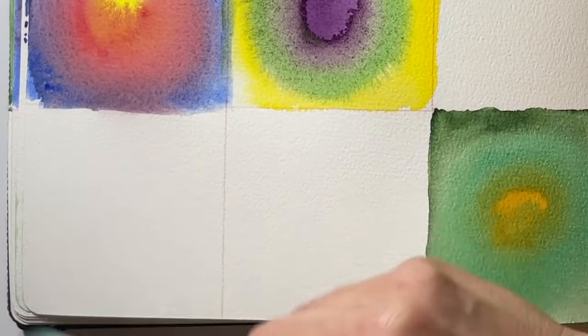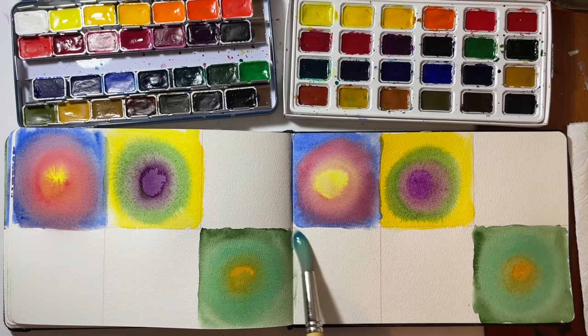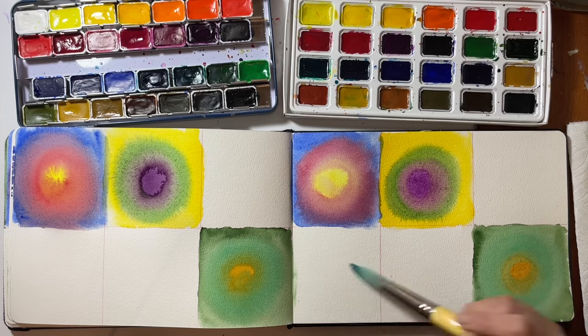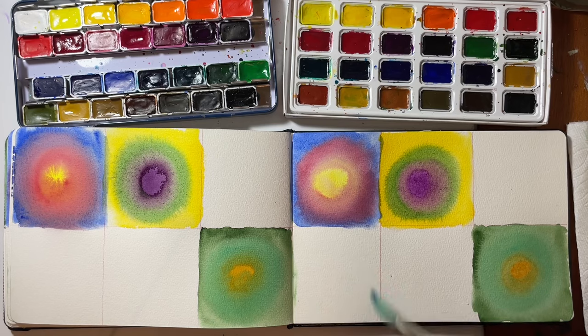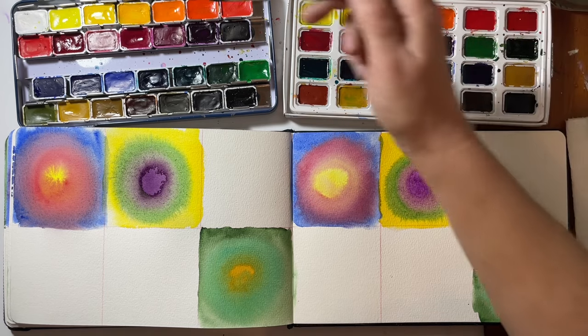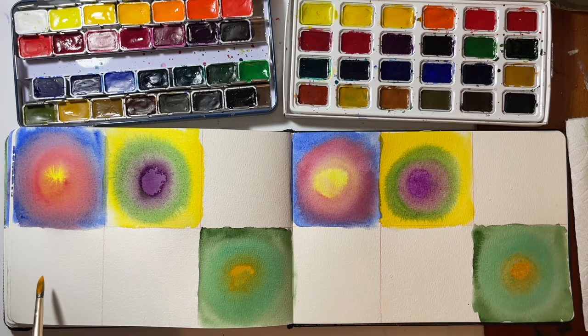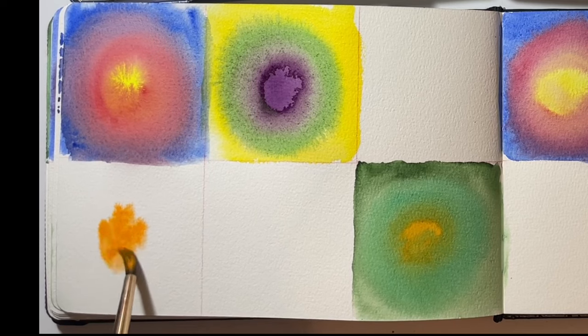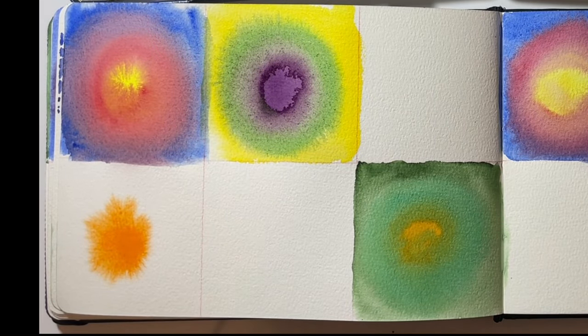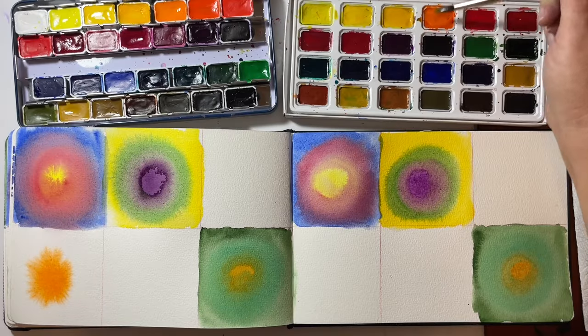Now for the lower left square. Orange would be good — we've got orange here and cadmium orange here, so we'll go cadmium orange and plop some down in the center. It looks like Tang — I like the Tang, I like paint that looks like Tang. That compared to orange, which is PO13 — look at that. I'm so happy with that.